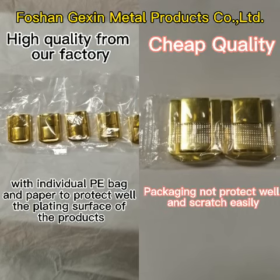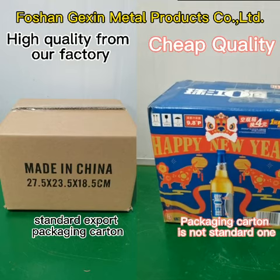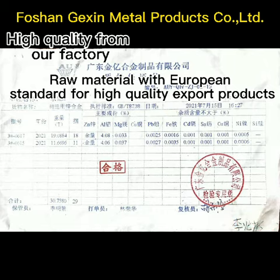Standard export packaging carton. Raw material with European standard for high quality export products.